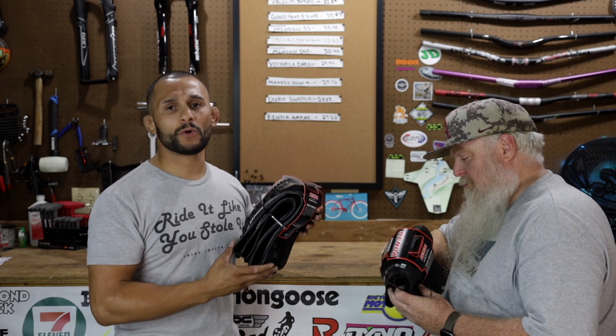All right, guys. Without further ado, hit that like button, hit that subscribe button. Wolf Tick Nation, show your boys some love. Let's break these things open, let's talk about them, and let's weigh them.